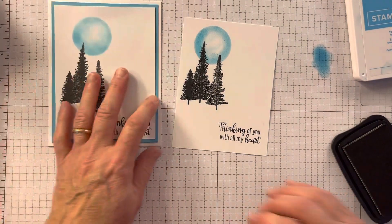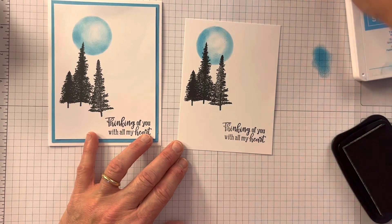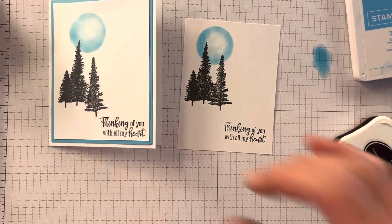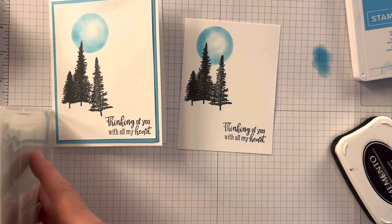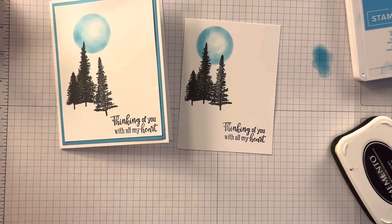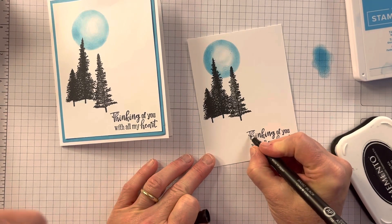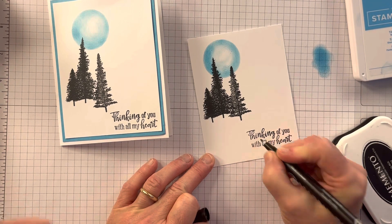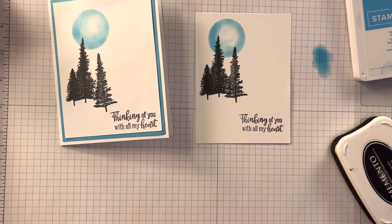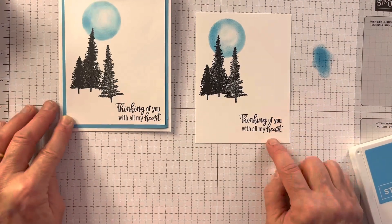It didn't stamp as great as I wanted to. If I really hated that, I could go back and put a little square over it. I'm gonna show you a tip I sometimes do — let's say I do something and I go, I don't like that. I'm gonna take a black Stampin' Write marker and just go over this little part to make it a little bit darker, and then you don't even notice. So you don't have to stamp it all over again. People are like, do you make mistakes? All the time.